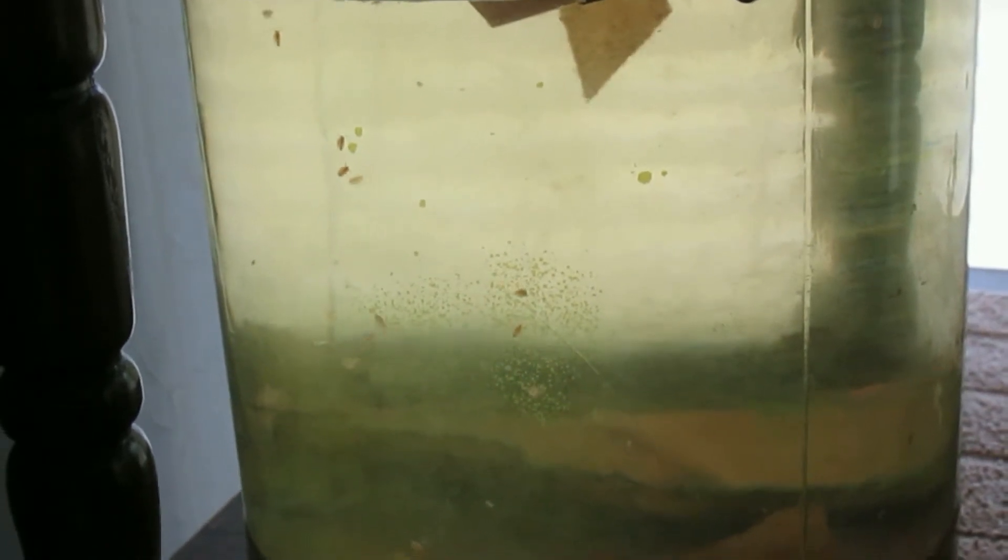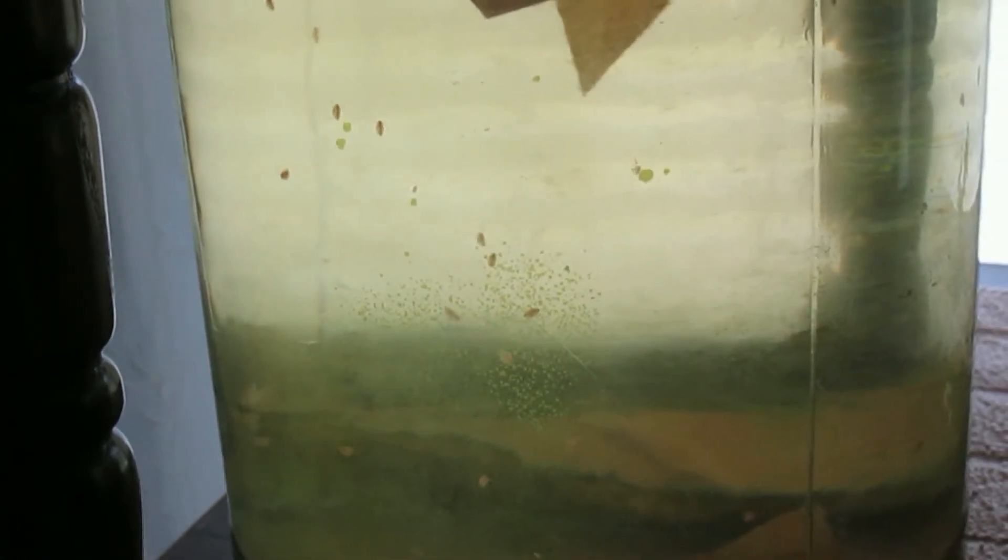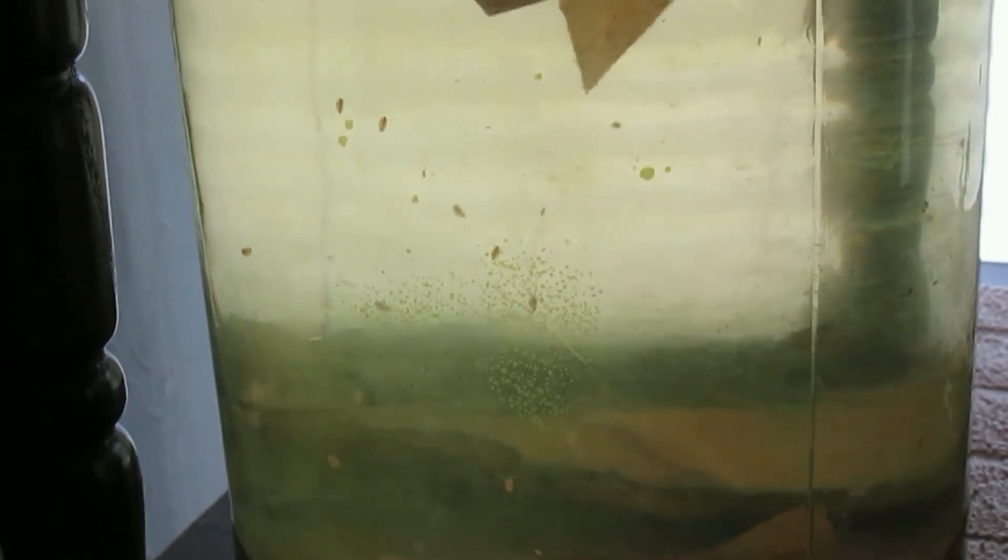So I have quite a few gallon jars with Daphnia hanging on, but I did not have the explosions of Daphnia available to give to my fish as a treat on a regular basis.